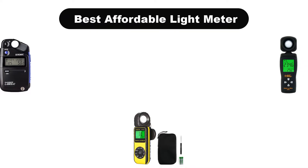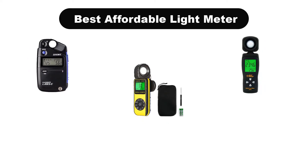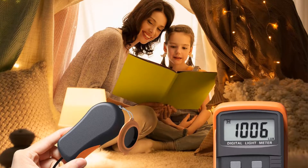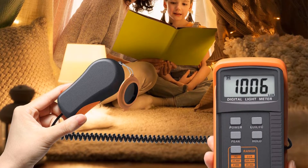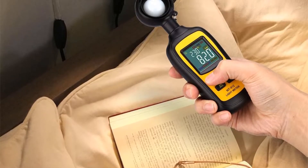Hello viewers. Today, we are going to cover 5 best affordable light meters in the market, which are the best for you considering some unavoidable factors that you might miss out without watching this video. Here, we are going to give you an impartial review to help you find the best from a plenty of irrelevant products.